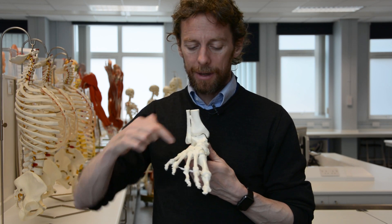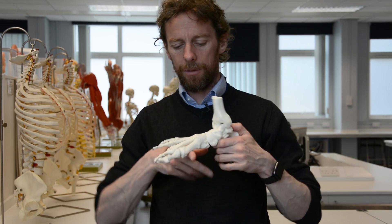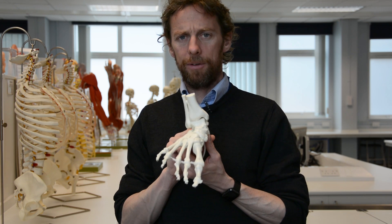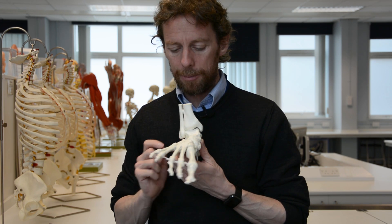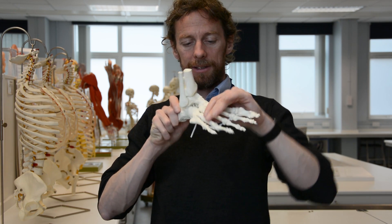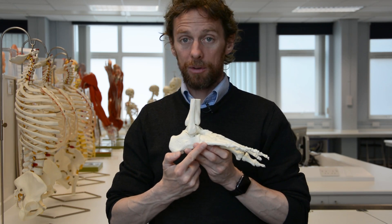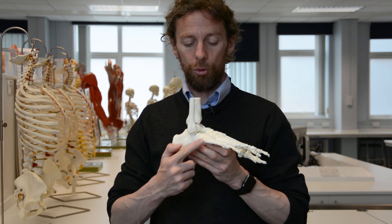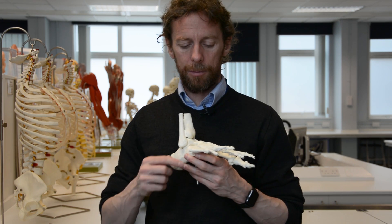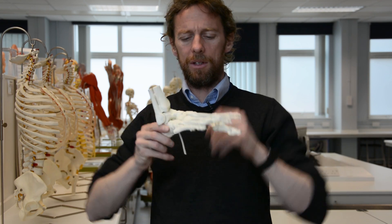Moving anteriorly, we have metatarsals one through five making up much of the length of the foot. Look how large that first metatarsal is — it's really big. The fifth metatarsal is the most commonly fractured metatarsal, from landing on an inverted foot where the weight goes through the metatarsal. It also has a tuberosity you can palpate. I fractured my fifth metatarsal — I had a big hematoma, and you often get a spiraling fracture through there as the foot is inverted and you land on it awkwardly.